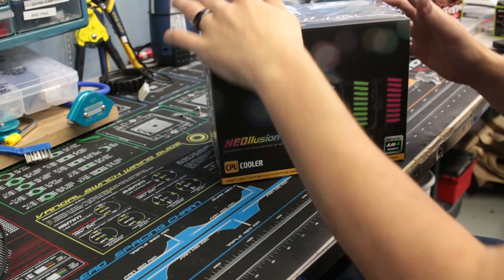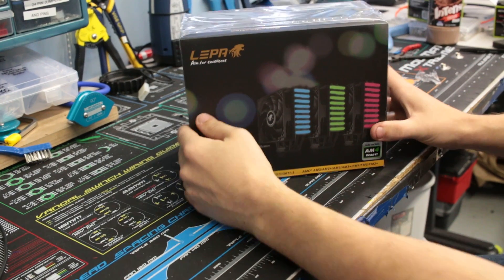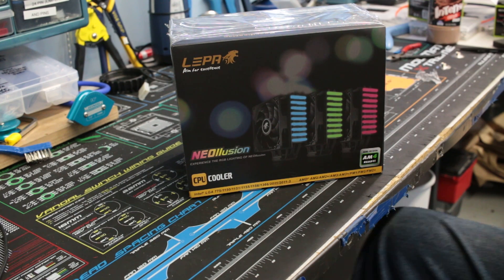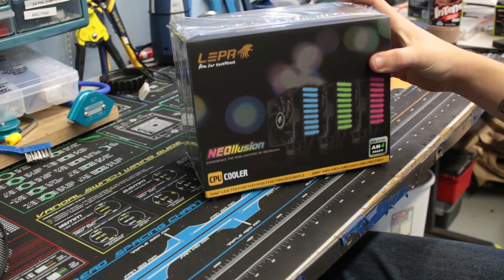Hi, hello, this is Trevor from Frozen CPU. We're going to do another video — a full unboxing — to give you an in-depth review. This is the LEPA Neo Illusion.